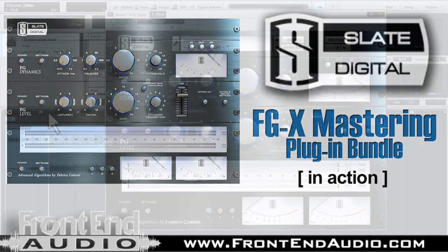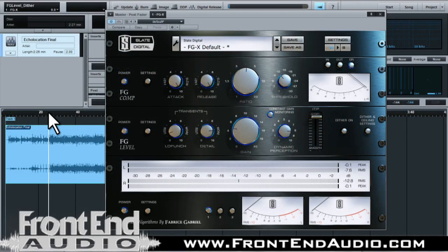I've got my mix of Echolocation, a song we've been using in our videos, and I've got some settings that I've messed around with here. Possibly a little extreme, but I just want to show the overall plug-in in action.